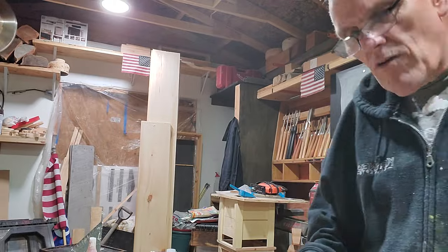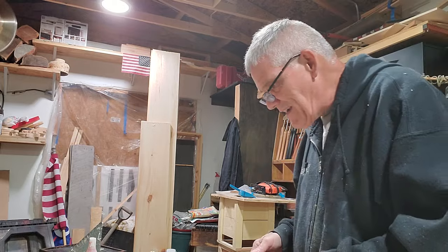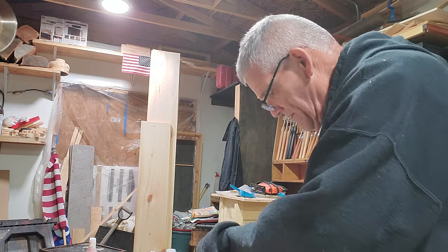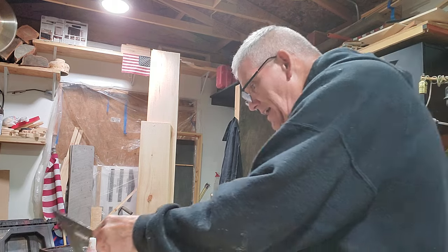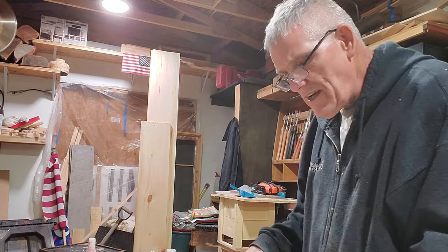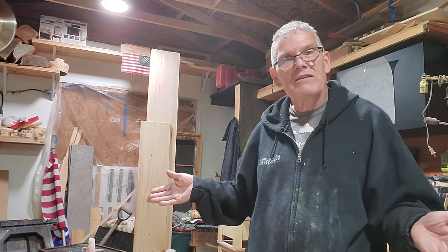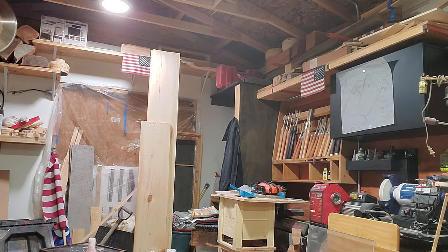My good friend Brian came over this morning and showed me something he'd been making for his wife, and I love it. He goes, 'it's not perfect,' and I said, it's perfect — you made it for your wife, that right there makes it absolutely perfect. He made a cross, and I think he did a wonderful job. I told him, we have a full wood shop. Anybody that comes to Tennessee and you want to play with some wood, learn this and that, or just sit down with an old man and carve — let's go for it.